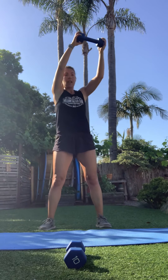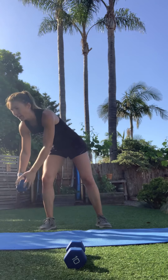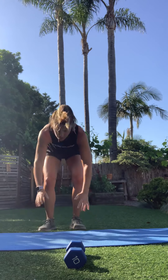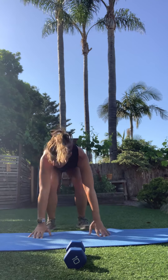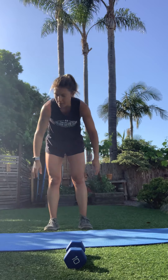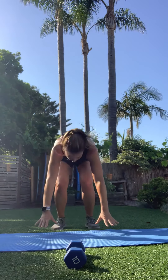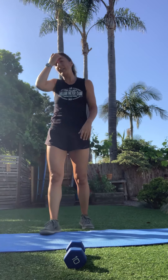One more set of burpees and you're all done with burpees. Last wood chopper done. Thirty seconds of burpees — you can do it. Stay with me. Ten seconds. Give me two more. One and two. Awesome job!